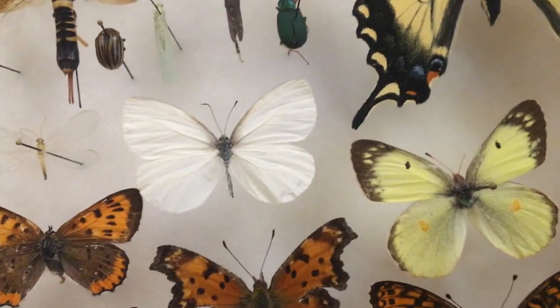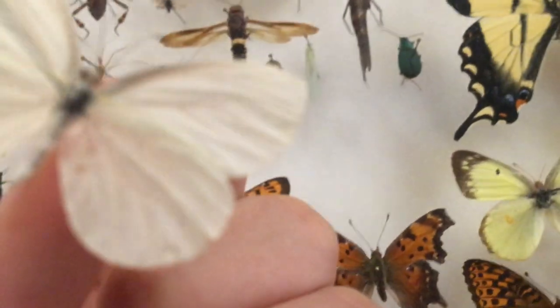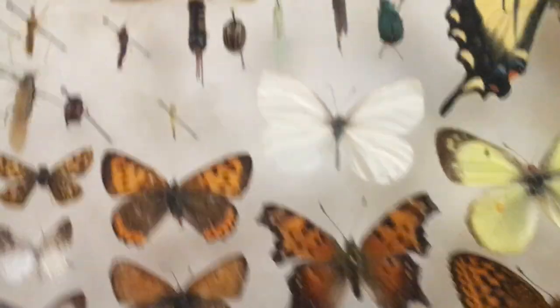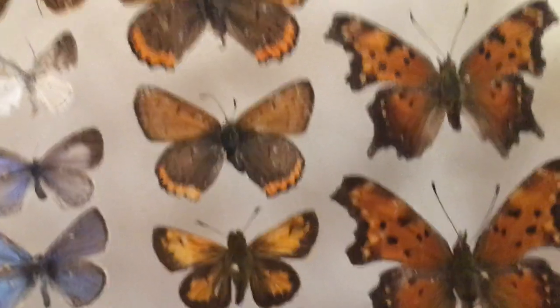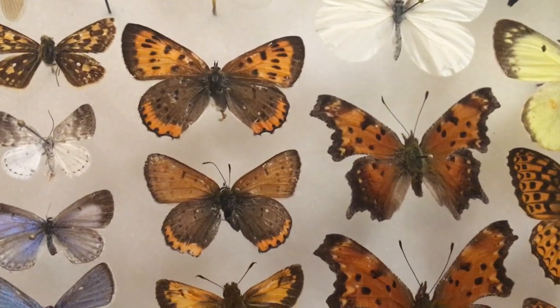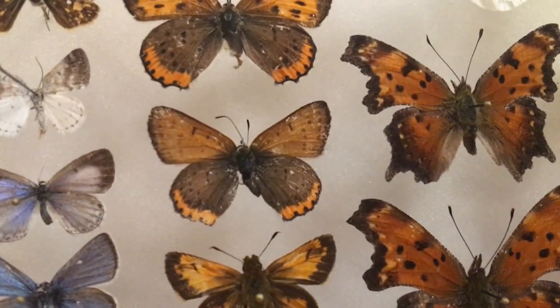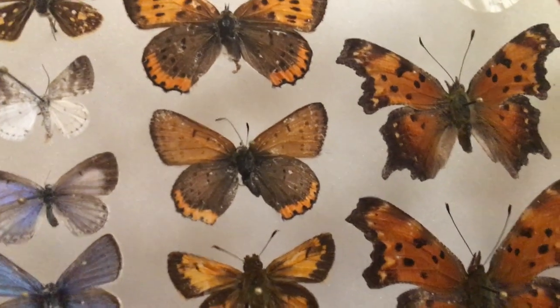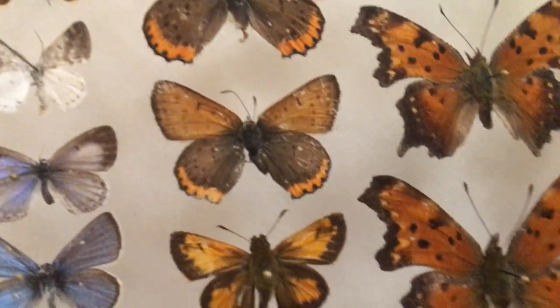Here we've got a mustard white — it's just plain white, but on the underside you can see some veins that are more prominent in spring. This is a summer form; I have two forms — a spring form and a summer form, and this is the summer form. We've got some coppers — American copper, and another copper. I completely forgot the name of this one, but it's another copper. It might be male and female. It's been so long since I labeled these.